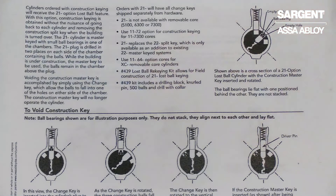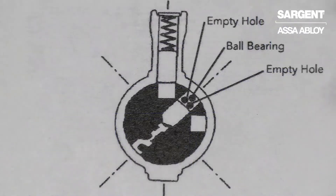Here's an overview of our 21-dash option offered in our conventional fixed cylinders today. Let's look at it step by step and how it works. Here we see a line art of a cylinder prepared with the 21-dash balls loaded in one of the chambers, with the change key inserted.